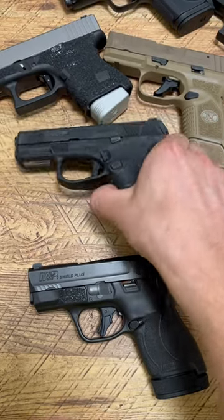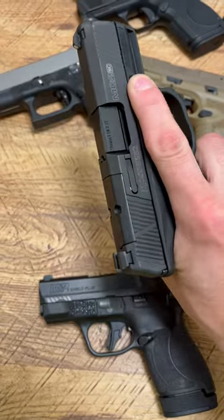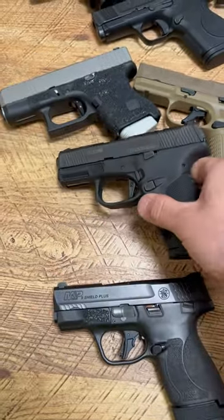What's up guys, Spin Firearms here. Which setup do you prefer? This is the Mossberg MC2SC, a 14 plus 1 setup, super ergonomic, great shooting pistol.